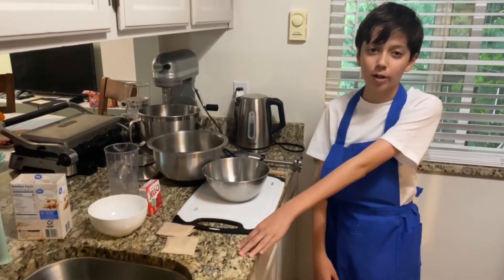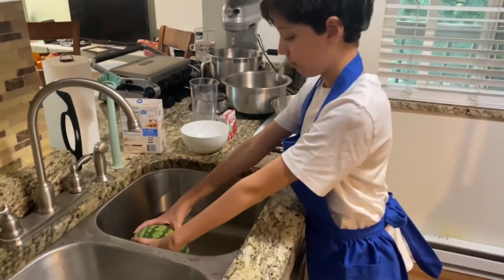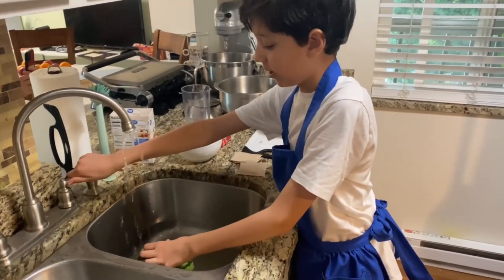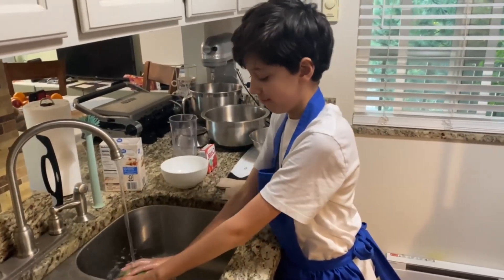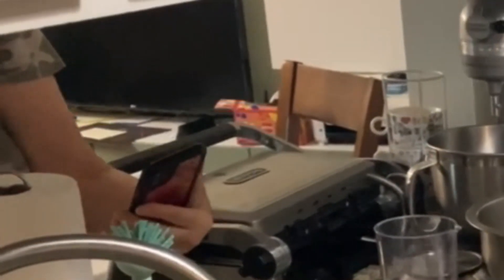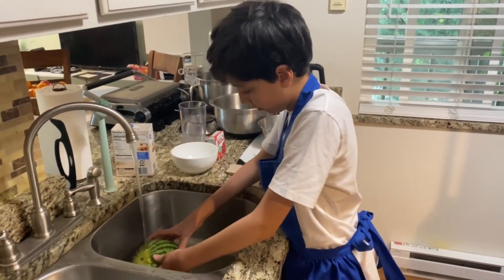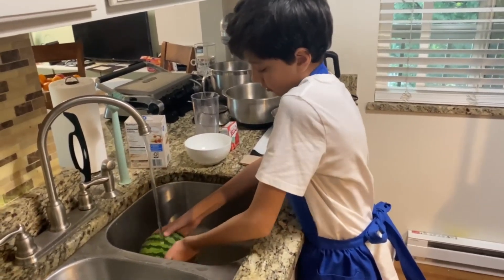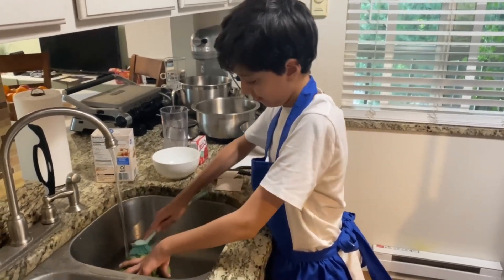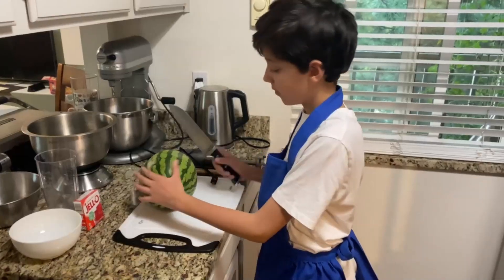I wanted to make watermelon jello, so first you're going to take your watermelon. You're going to have to wash it because we just got it from the store — well, not just, like three days ago it's been sitting. You need to wash it. You think the store has time to wash it? We're just going to wash our watermelon first.